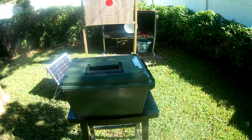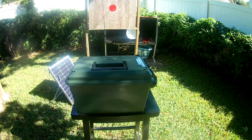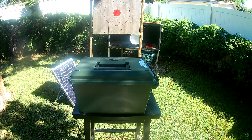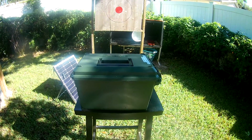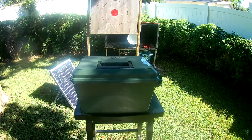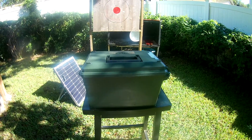I turned this into a portable solar generator — better than the ones you can buy off some websites for $300 to $500. I put this one together for $113, and it has more power than most of the ones you buy already assembled.